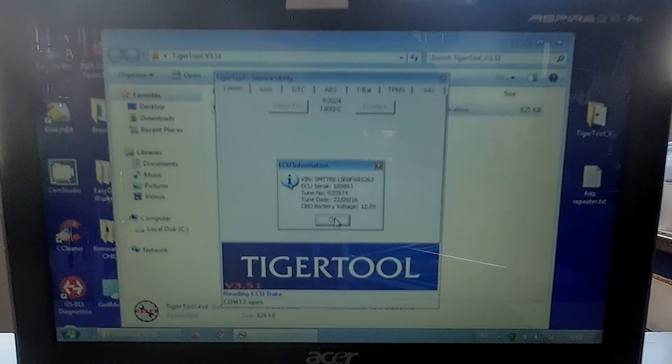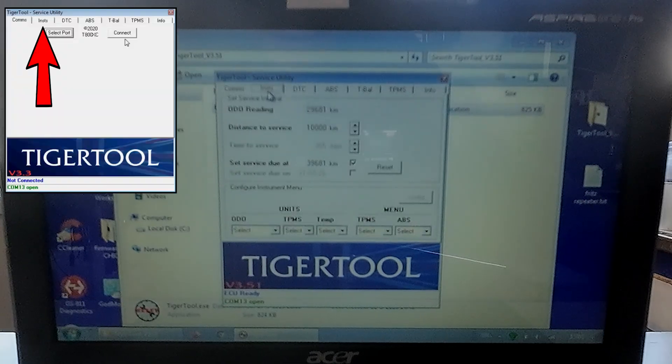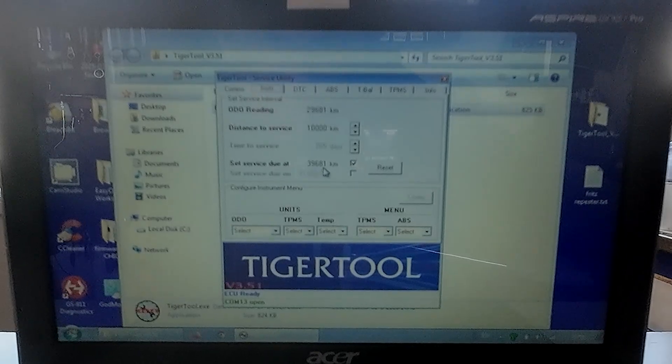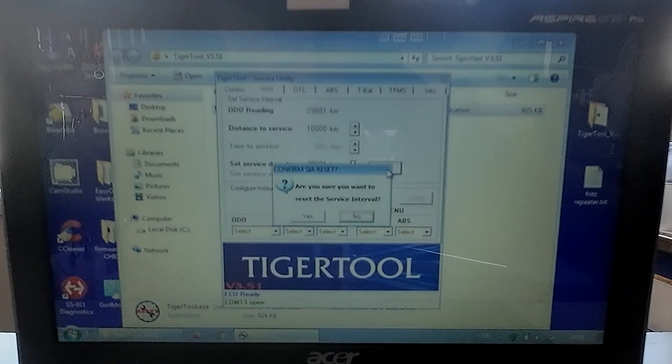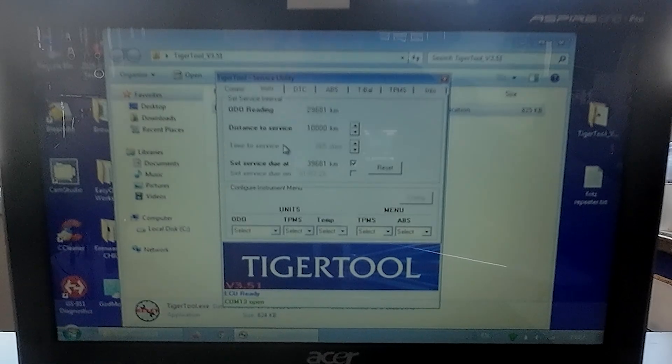Wonderful. Great. Then — odo reading, distance to service: 10,000. Next service, set to. Okay. Reset. Are you sure? Yes. Service interval reset successful. Well, that's great. That was easy.